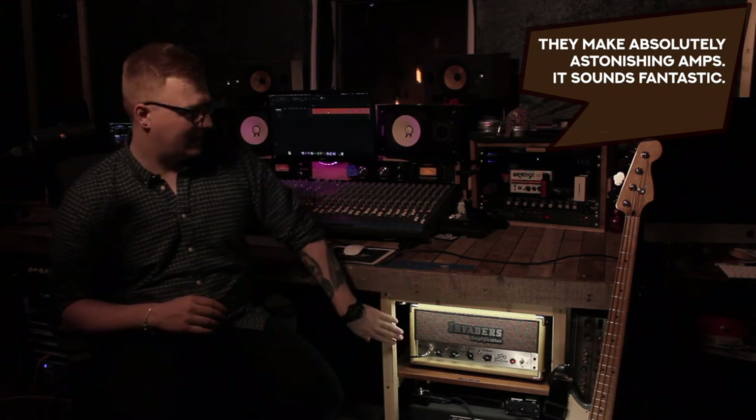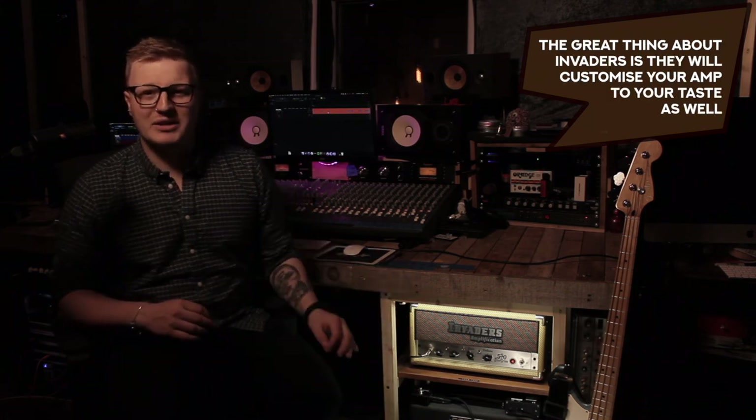It sounds fantastic. The great thing about Invaders is they will customise your amp to your taste as well. This one was designed specifically to sit in this studio, which is why it just looks so sweet in our little rack.